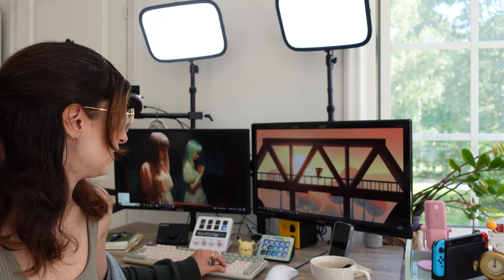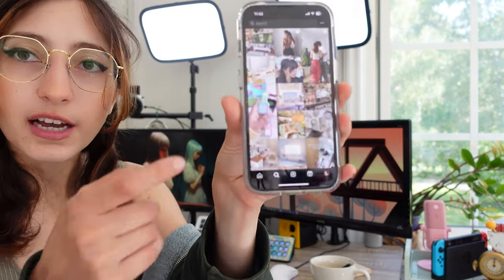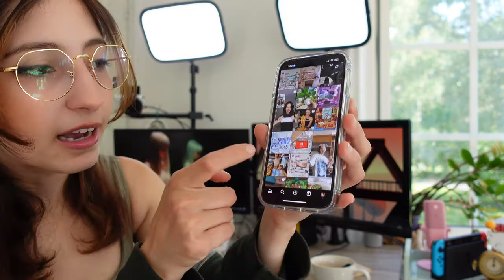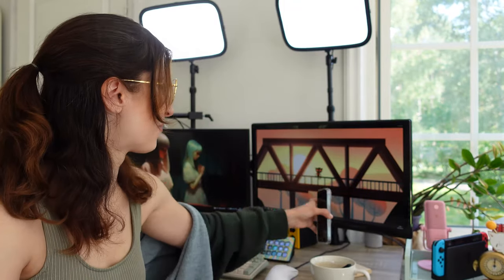Even if some of this equipment seems like overkill, think about what makes you feel comfortable where you spend most of your time. Whether it's a color scheme, an arrangement, decluttering, or the actual technology — you want to feel confident when you're working here. Surround yourself with good things and it will alleviate a lot of stress and boost your mood. I'm just the kind of person that feels happy looking at things that make me feel good, like this matcha keyboard — slightly too expensive, but I look at it and feel happy.